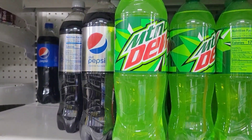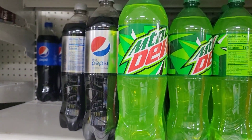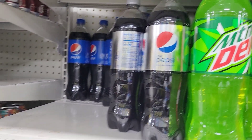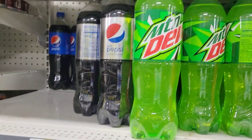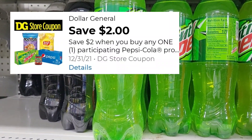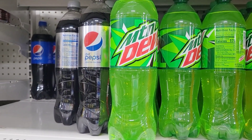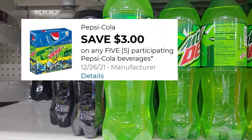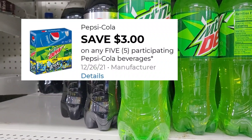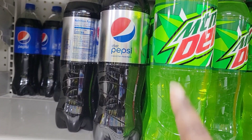First, we're going to grab the Mountain Dew — it's a dollar. I want to grab a total of five, just mix and match the Pepsi products, the dollar ones. We have a $2 off of 2 coupon where you buy a Lays and a Pepsi product — that's a Dollar General coupon. We also have a $3 off of 5 for the Pepsi products, though that might not be available anymore.